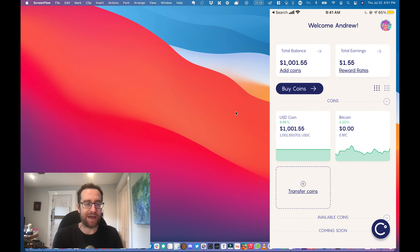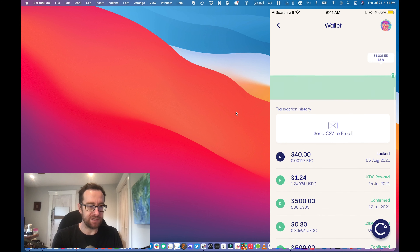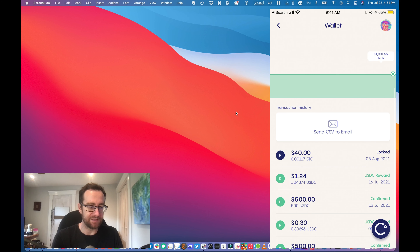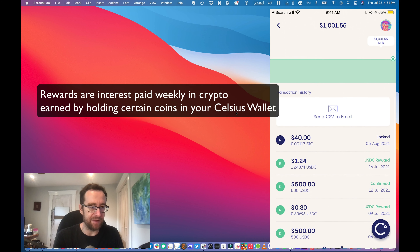In this video, we're going to be borrowing using Celsius. With Celsius, you can earn money on your crypto, and they also have ways where you can borrow money — and that's what I'm going to show you in this video.